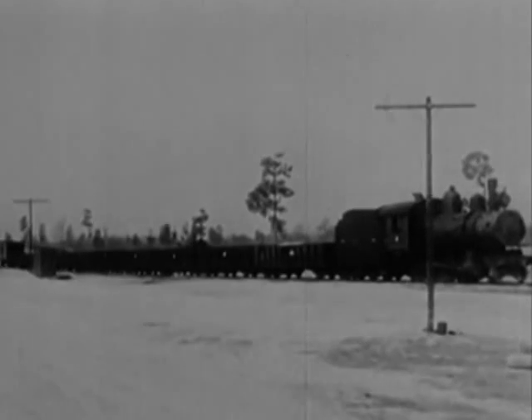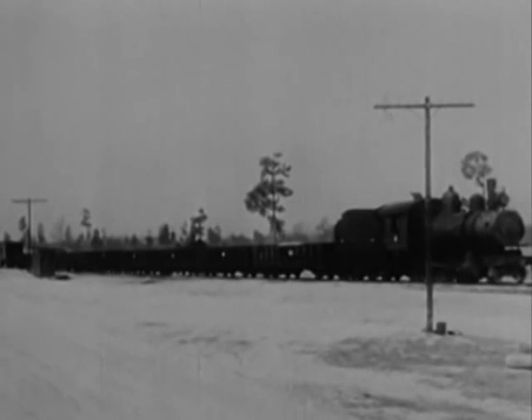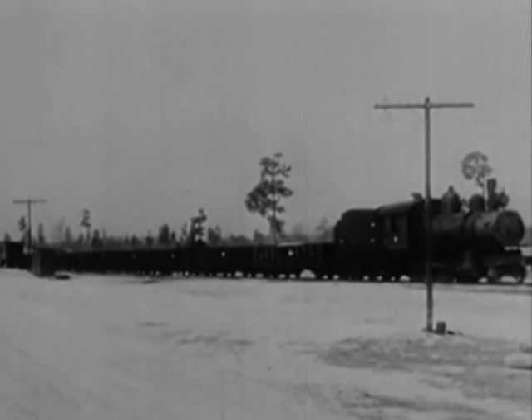The 280 locomotive tips the scales at 53 tons, tender at 49. The first two gondolas, gravel loaded and groaning under a gross weight of 65 tons each. Third gondola, filled with ties, hugging the track with a 40-ton burden. The remaining cars, empty, weigh in at 25.